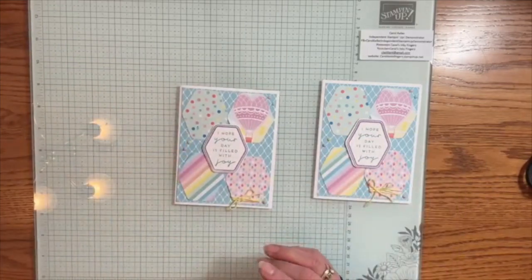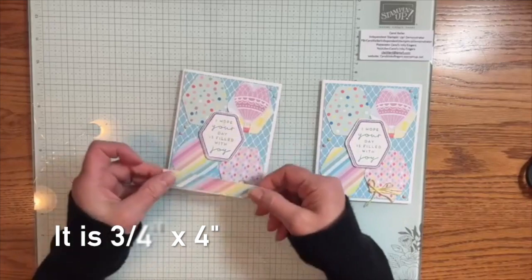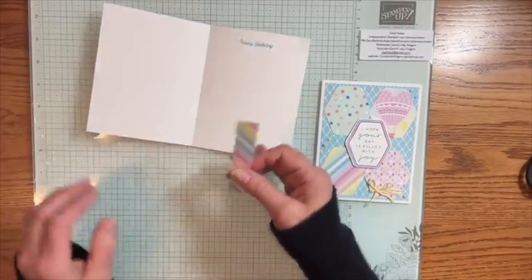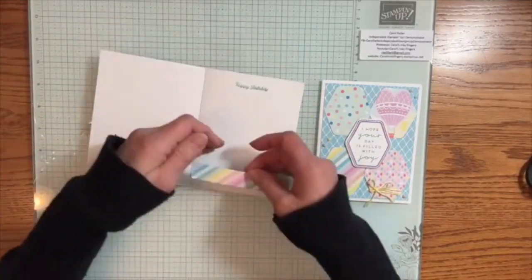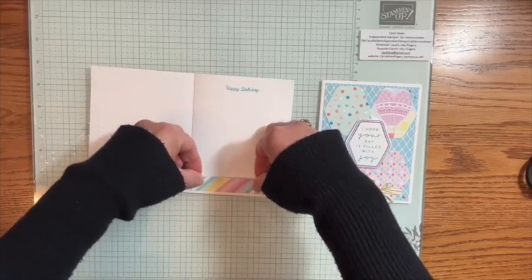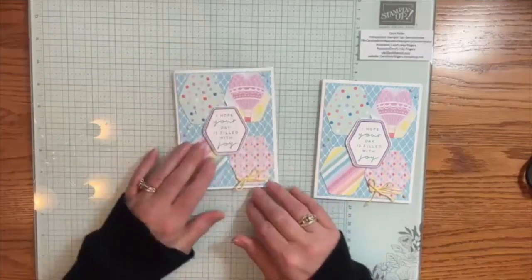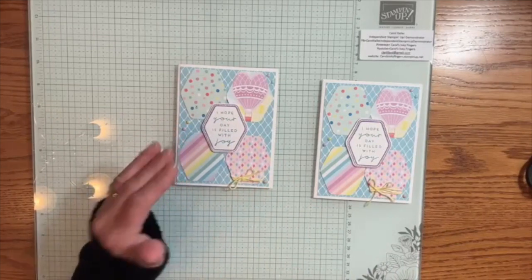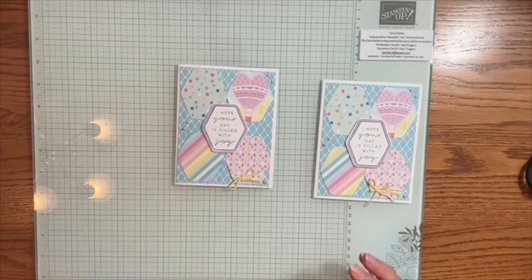And there is our card. One more thing — I had a little extra strip at the bottom of the DSP, and so I put that on the inside for that little pop of color. And now our card is complete. What do you think? Aren't those colors beautiful? I really love the colors in the DSP. They're very soft and pretty and I just love them.